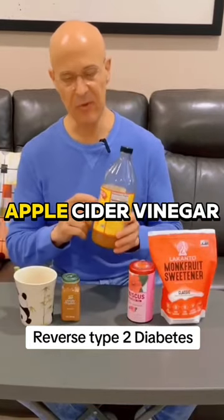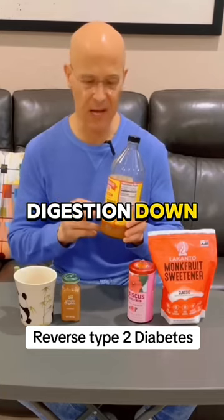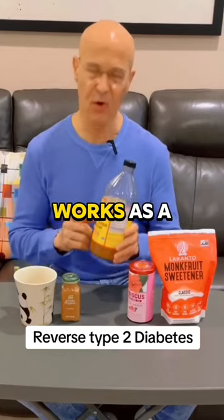So let's review our important ingredients. Apple cider vinegar: great detoxification, great for the liver, helps slow digestion down, gives you satiety, works as a prebiotic.